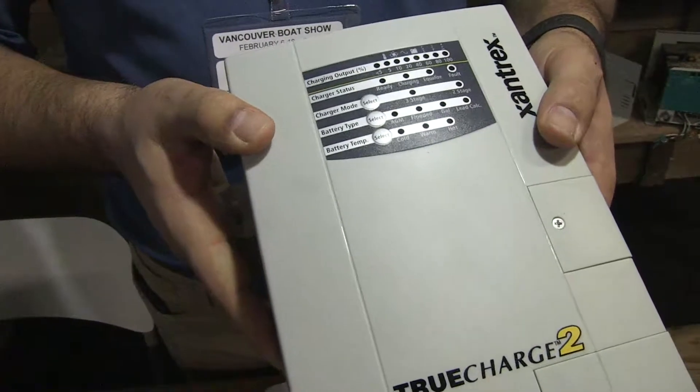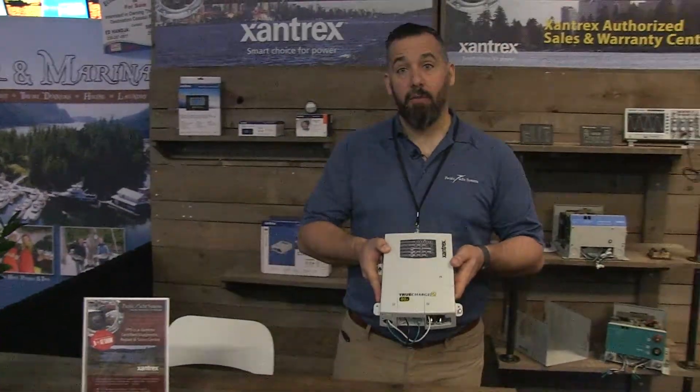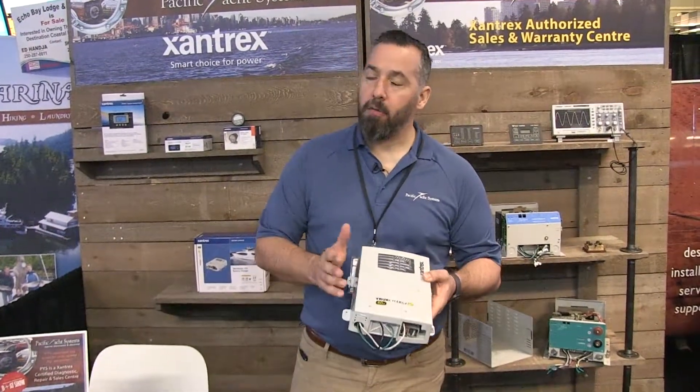So it's a really handy device. It's got three outputs so you can actually choose three battery banks with it. The most common sizes that we use are probably between 20 and 40 amp.